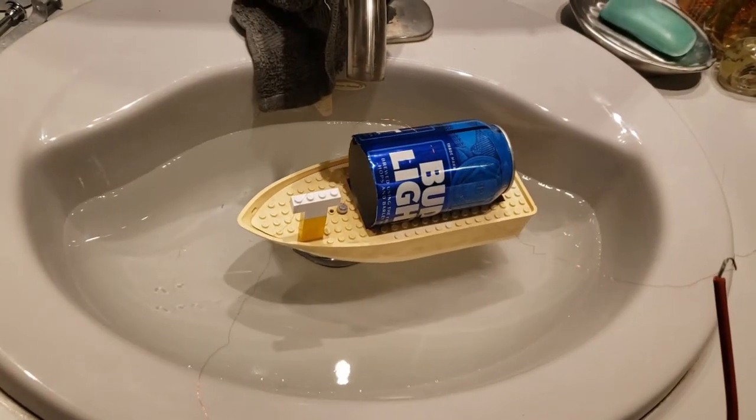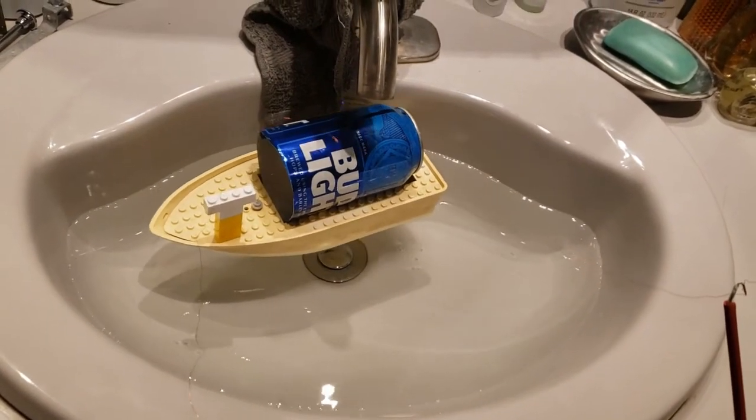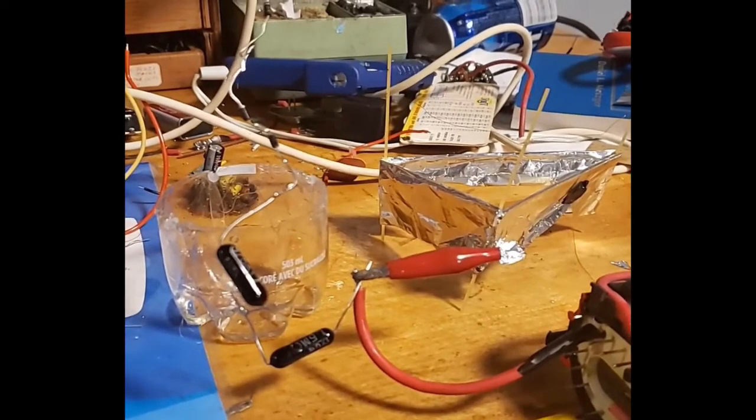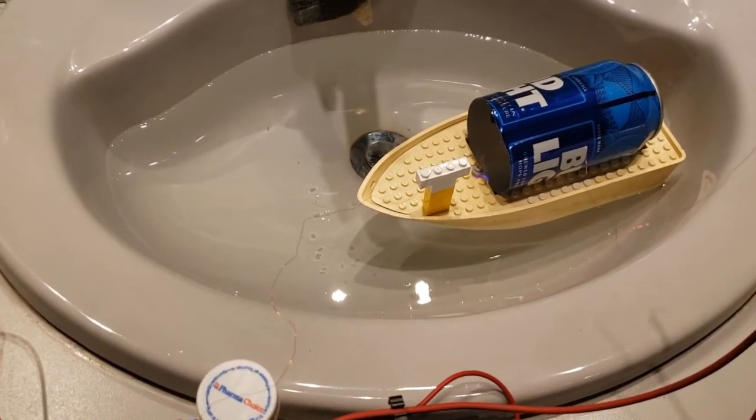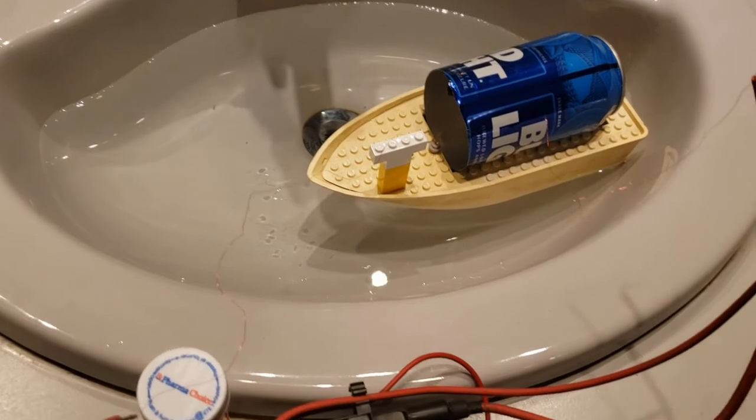So did I enjoy this project? Absolutely. I always like working with electronics and playing with high voltages is extra fun, even though there were times where I'd have to stare at something for half an hour, or I'd get nasty zaps here and there — it was all fun.